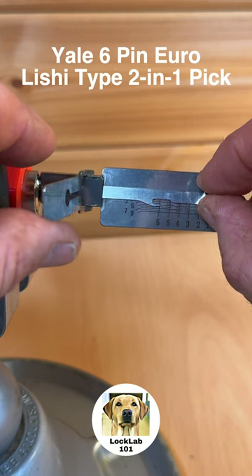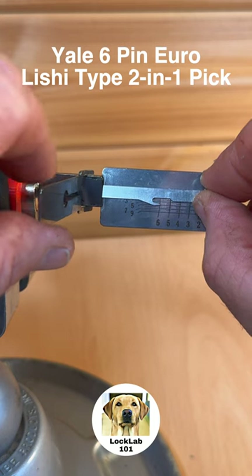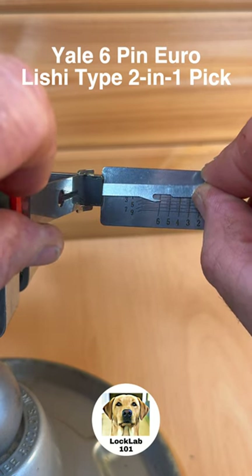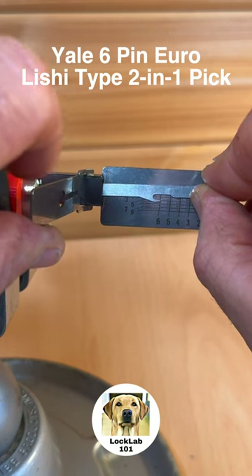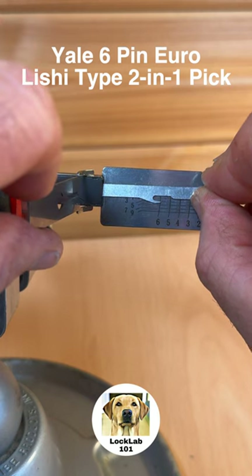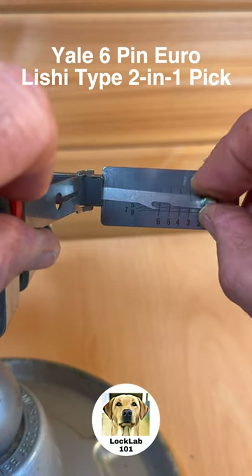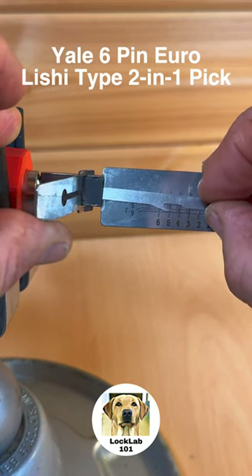It's actually giving me counter-rotation now, so six is a spool pin. Let's see if we can set six. I'm going to manually feed in a bit of counter-rotation with the pick just to encourage that pin to set — it's still not set, more counter-rotation. There we go, six is now set. Something else dropped in the lock.